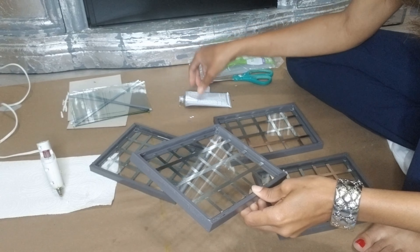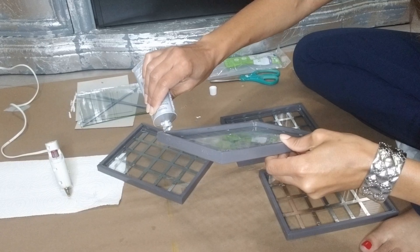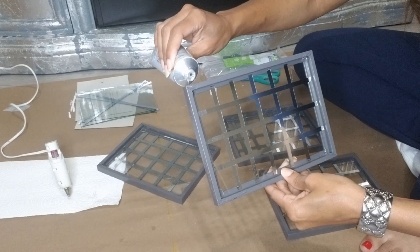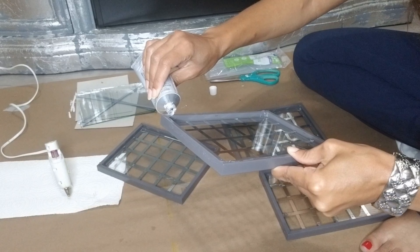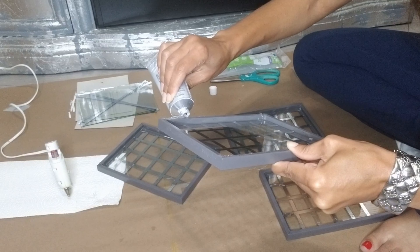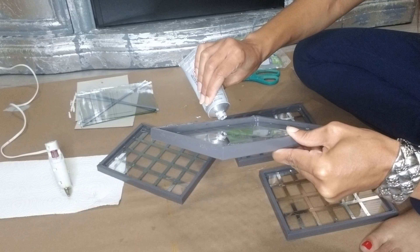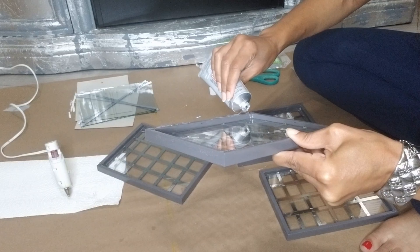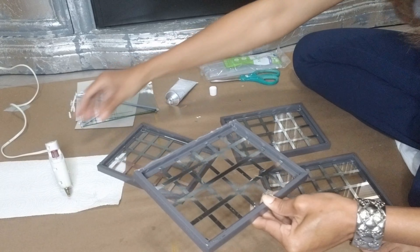To give this lantern a more permanent hold, I'll be using E6000, which takes a little longer to dry. I'll also use some hot glue, which gives an instant hold while I set it all together. Two pieces of the frames will be on the inside and two on the outside when you create the box. Try to line up your edges as best you can, but when using dollar store frames it won't be perfect because they're slightly irregular.